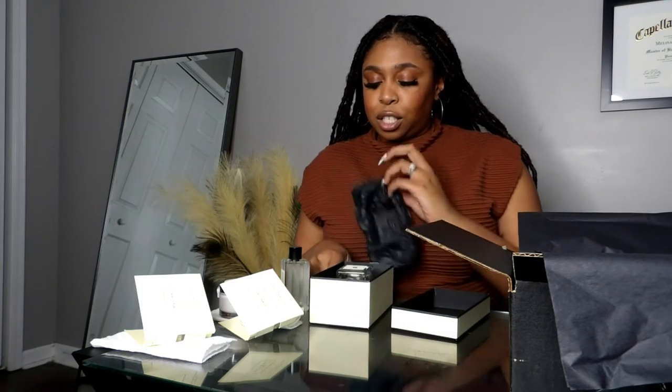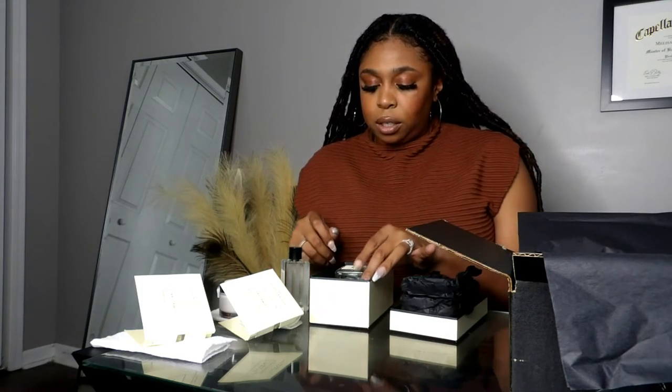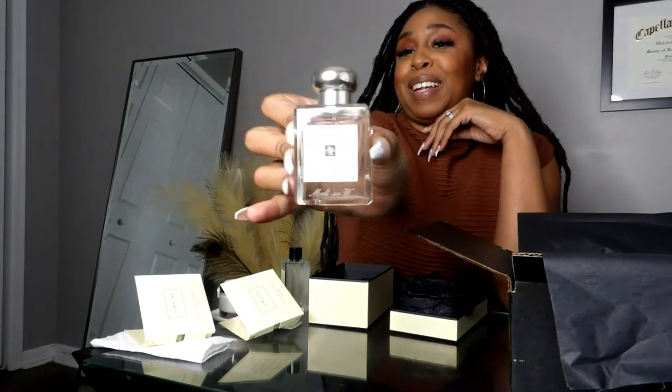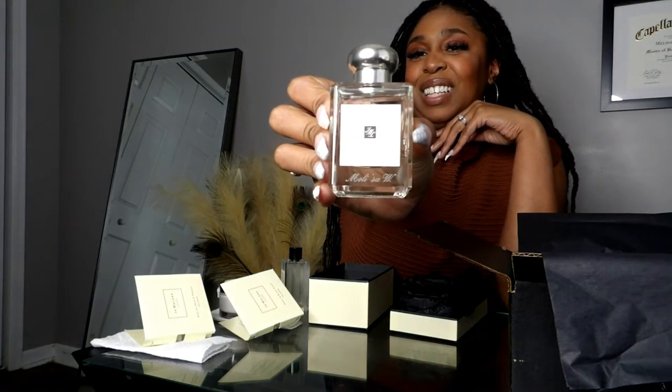The packaging is so pretty — it feels luxurious, the box is not cheap at all. It better not be for the price! Y'all look at this engraved bottle.